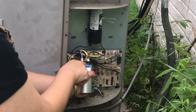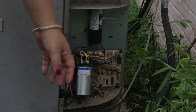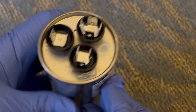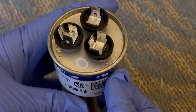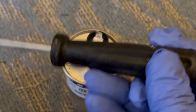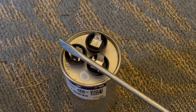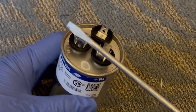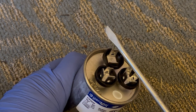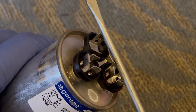It's highly recommended that you discharge the capacitor, just in case there's some charge left in it even after the power was turned off. Here's a capacitor with terminals labeled Fan, Herm, and C. You can discharge the capacitor by taking a screwdriver with an insulated handle and touching it to the C and Herm terminals, and also touching it to the C and Fan terminals, while holding on to the plastic handle and not touching the metal part of the screwdriver.